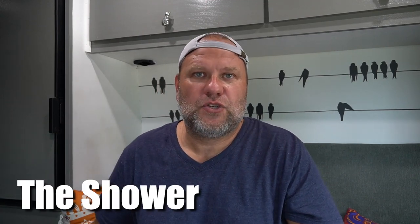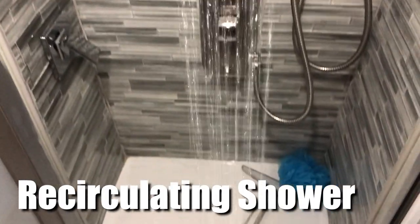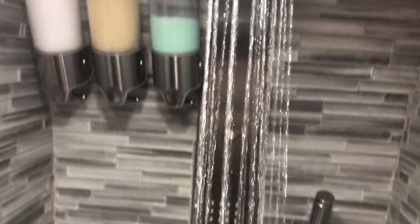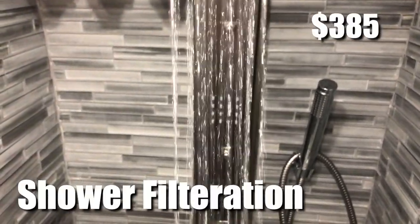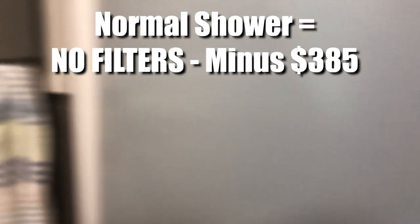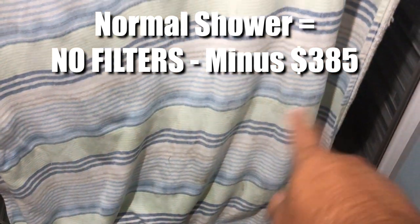Now let's talk about the shower. We have a recirculating shower, which requires a large filtration system similar to our freshwater setup, plus a spin-down filter that lets us purge and flush the water — adding $85 for a filtration total of $385. For a simpler version, you could skip the recirculating system and do a straight shower, saving a lot of money by leveraging the same pump and tanks already used for the freshwater system.